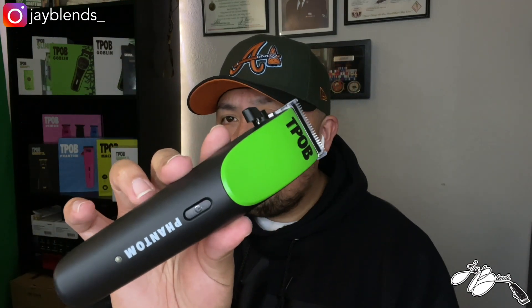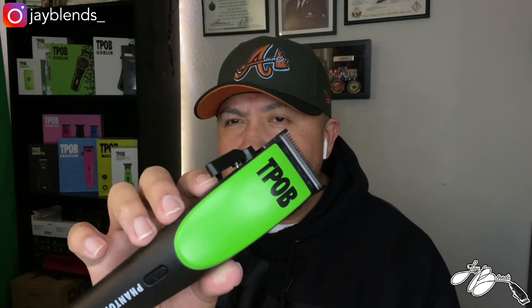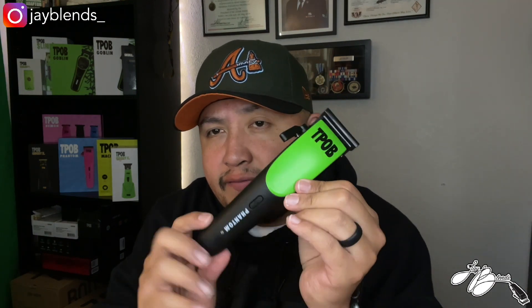I'll give you guys a little sound test — I'm going to turn it on. So there it is. It's not loud at all by any means. It's got a deep, low hum. You can feel the power once you turn it on.